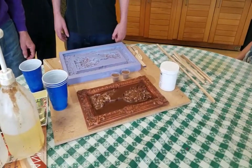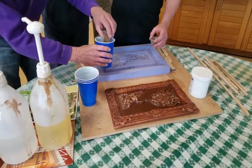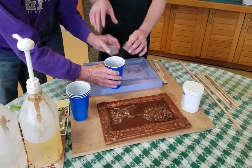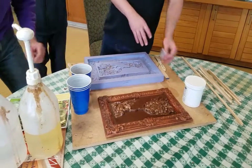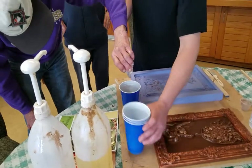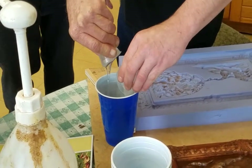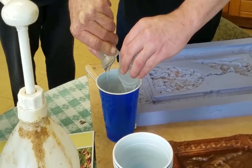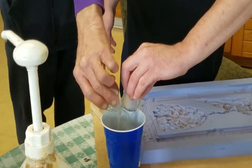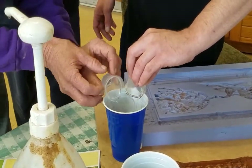We are going to begin with the bronze, putting it into a cup. Two parts bronze, two parts resin. We are going to use a stick to get it all out, and then we are going to add the hardener.